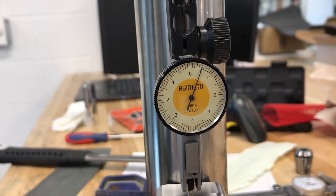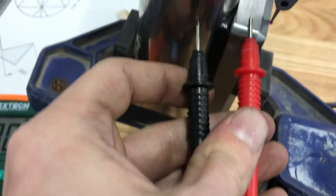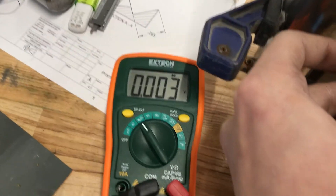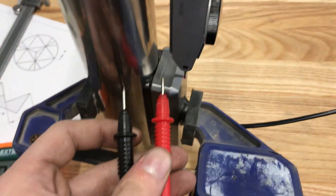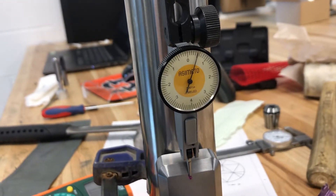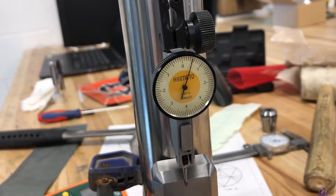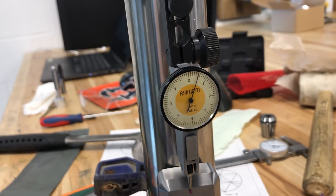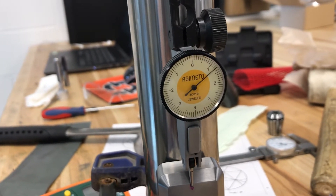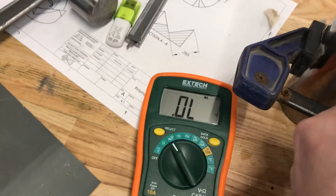So it looks like 1.6 to 1.7 thou, thereabout. Now if we measure the bearing again, you'll see there is contact. And Nick, if you want to reconnect the air and turn the valve on — and there we go, back up to the same point. Once again, no contact.